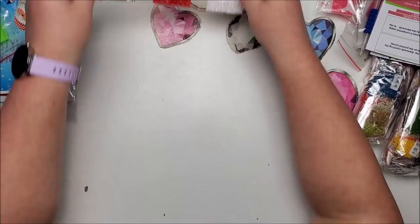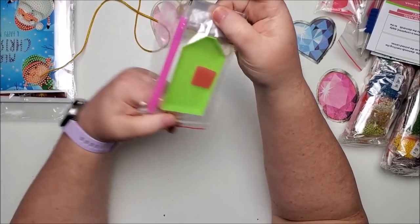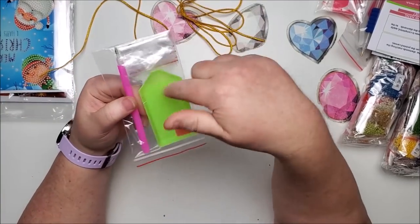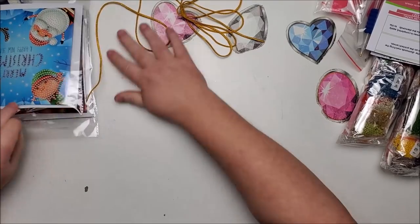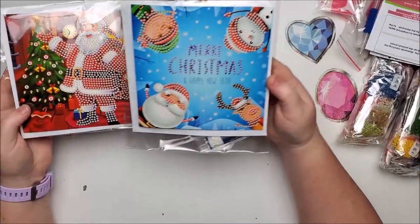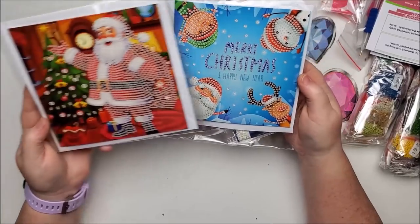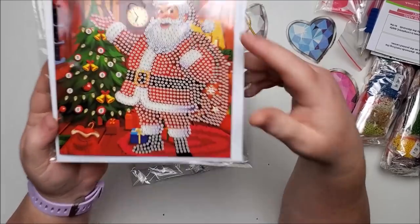There are the three colors that go with the ornaments, and it came with a little kit — a few bags, wax, a tray, and a drill pin. It also came with two Christmas cards: one that says Merry Christmas and Happy New Year, and one with Santa where you get to put special shapes on the tree itself.